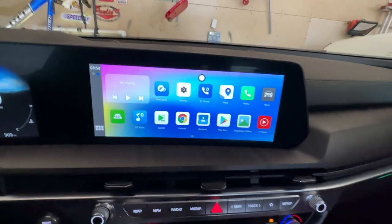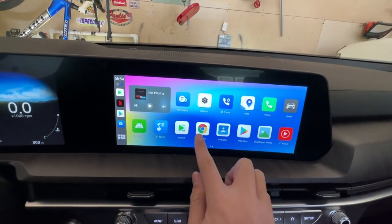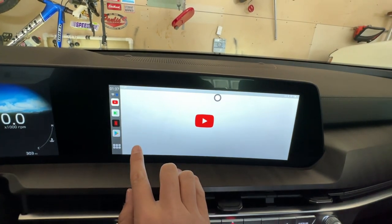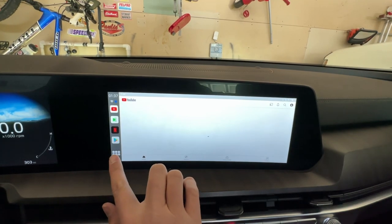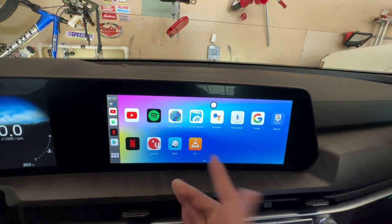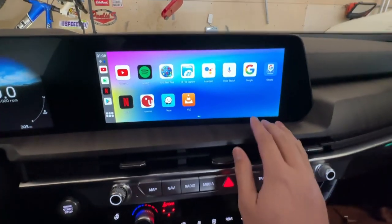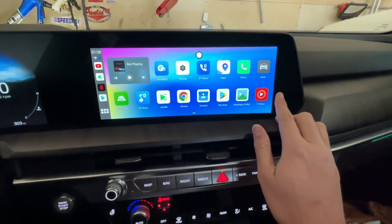This is the start screen for all those extra features. If you want to do Google — there's a Google app. I was playing around watching my own YouTube videos on this, which was pretty cool. It is connected to the WiFi right now — I'm in my garage at home. If you had WiFi in your vehicle or a hotspot, you could use your phone as a hotspot to watch videos on this almost through your phone, which is interesting.